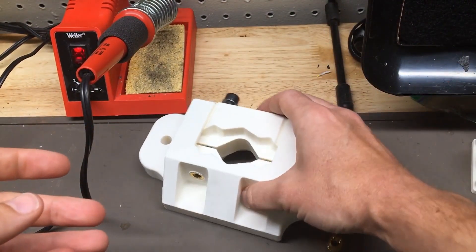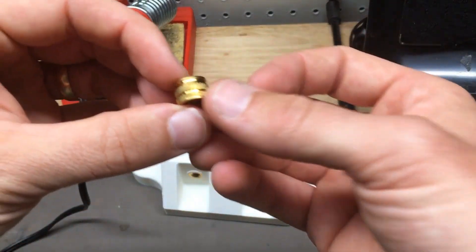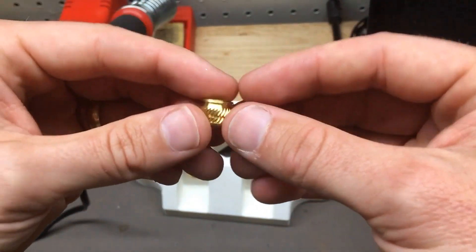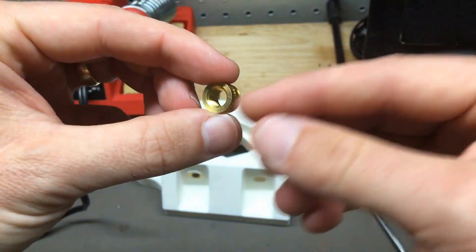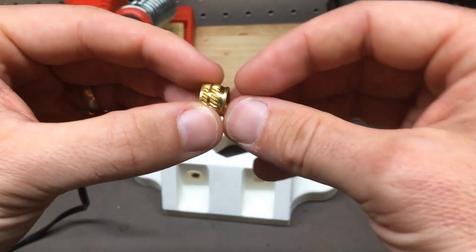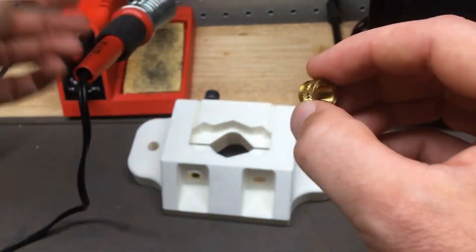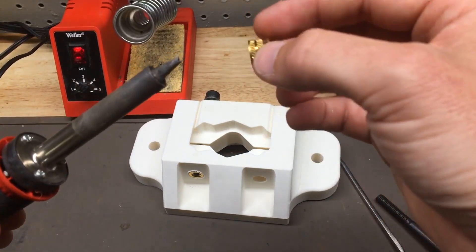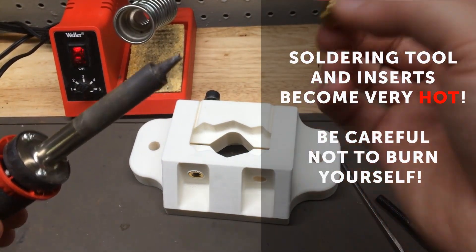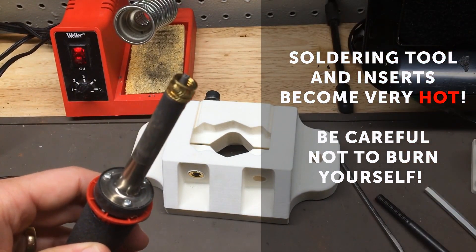So the first thing we need to do is we need to heat the insert. We'll note that there's an inner and outer surface on it. The widest surface is what will be sticking outside of the part, and the narrower sides and barbs are what go inside of the part. You will simply want to drop this onto the soldering iron tip with the outer surface down, and then we're going to want to hold it for about 10 seconds.